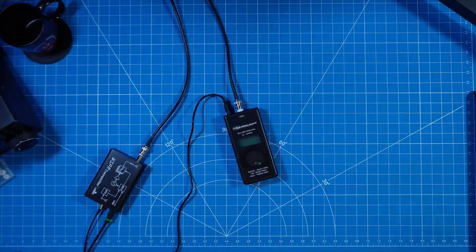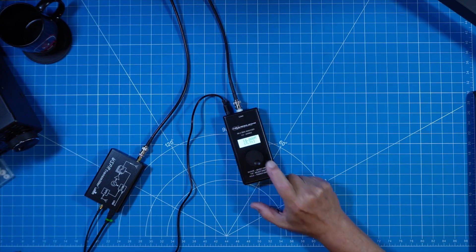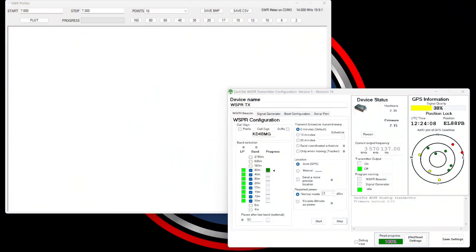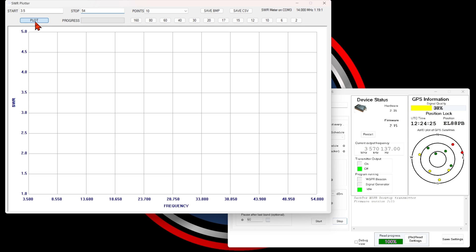I enjoy continuing to hone and develop my skill set so I can impact my ability to operate in varying conditions. Understanding SWR and using whisper maps are just some of the tools I'm beginning to use. Here I'm getting a plot across all of the ham bands using the Chameleon SA-1 — the analyzer I use remotely when I want to tune up one of my coil antennas in the field, and in the shack when I want a reading on anything that's backyard portable.